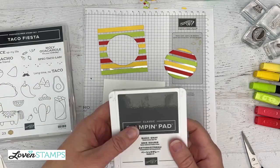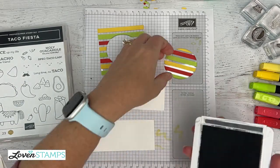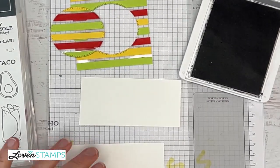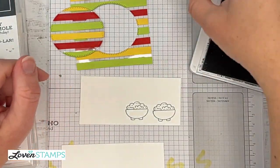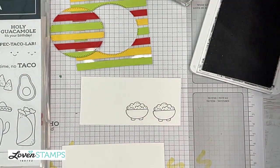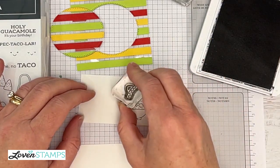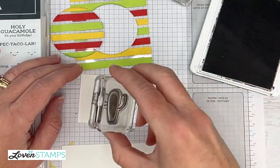I'm going to use the Basic Gray classic pad for this, which is also a good choice for stamping to color with Stampin' Blends. I'm going to go ahead and stamp all the pieces that I need for both of my cards. I need two bowls of guacamole, the chips, a sombrero, and I need the cactus. Where's my cactus friend?